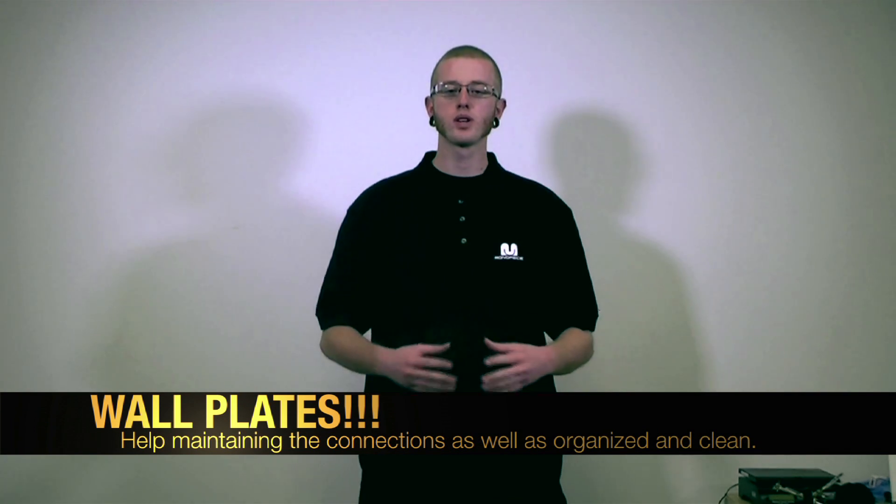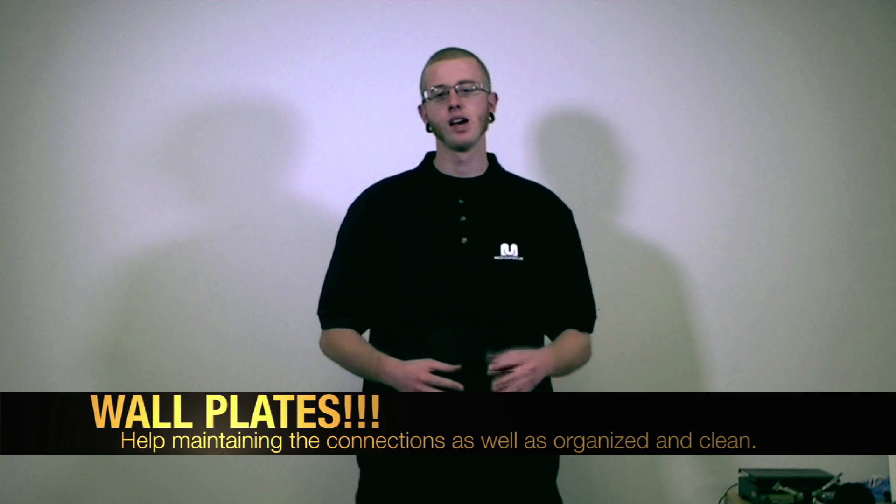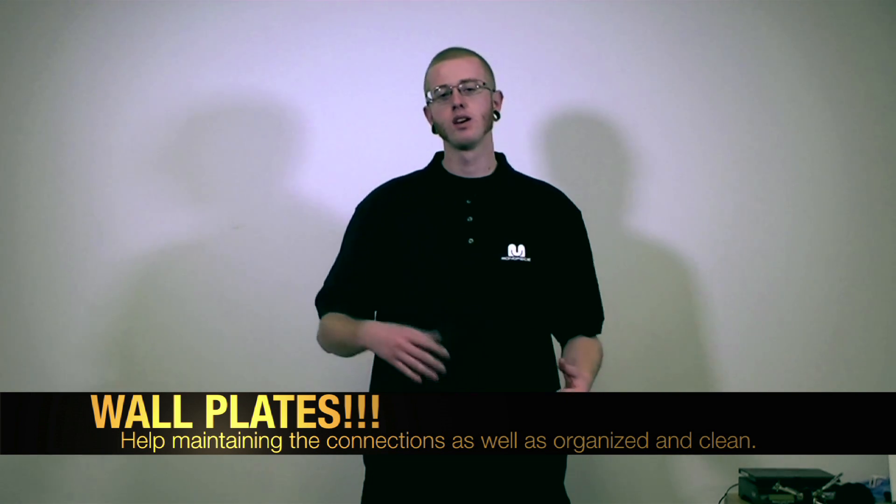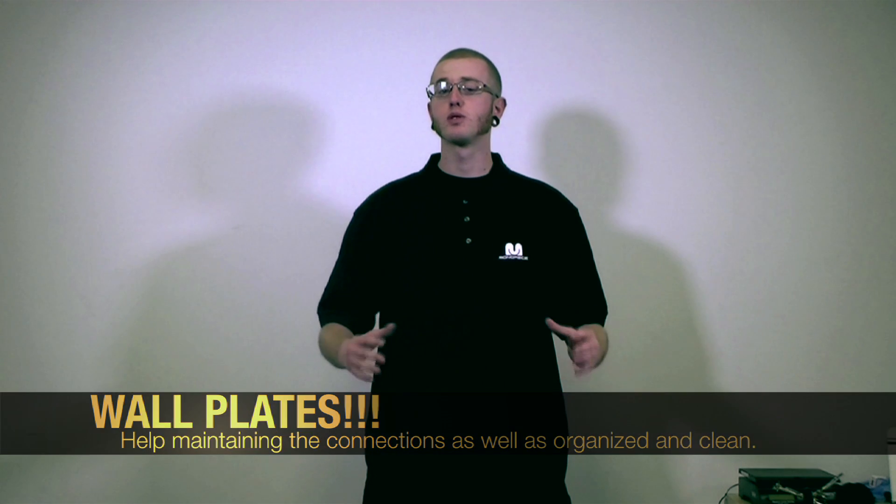My brother Michael was installing his home theater system in his home yesterday and he asked me how do I extend my HDMI connection between my video projector and my system. His living room is pretty huge so we had trouble fishing the cable because 40 foot of HDMI cable is way too thick and inflexible.